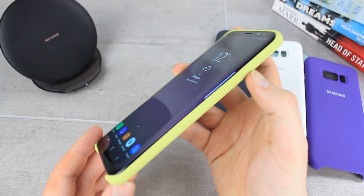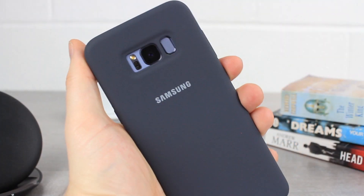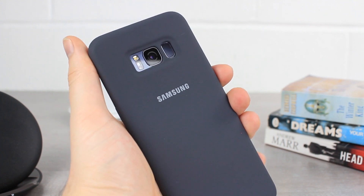Especially if you do have one of the lighter colour options, so I would personally advise either the black or the violet option as this will hold up far better and also looks nicer overall in my opinion.